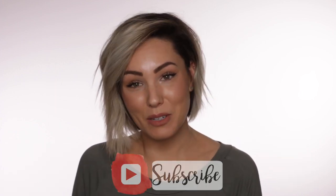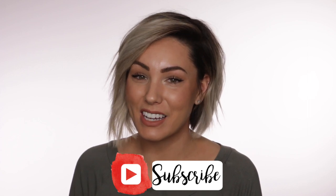Hi guys and welcome back to my channel. My name is Chloe Brown. If you guys are new to my channel, welcome — I'm so happy that you're here. We are almost a hundred thousand strong and that is incredible. So thank you guys for sticking around and supporting me and loving me through this journey.